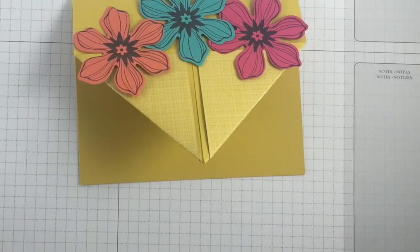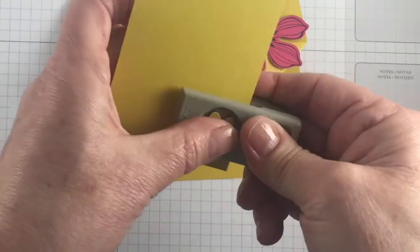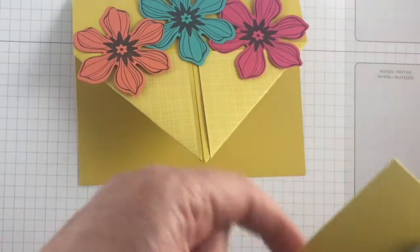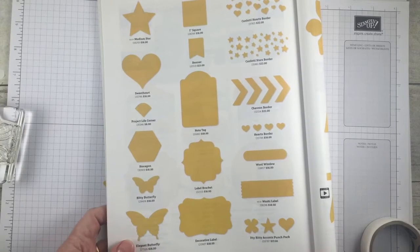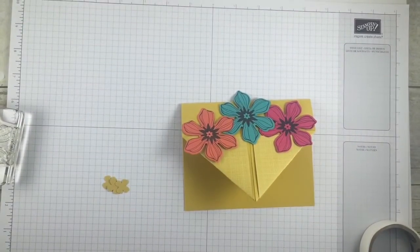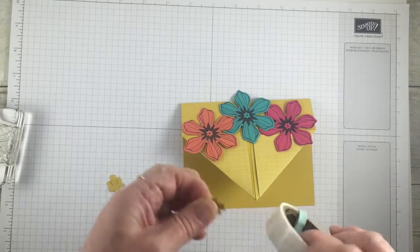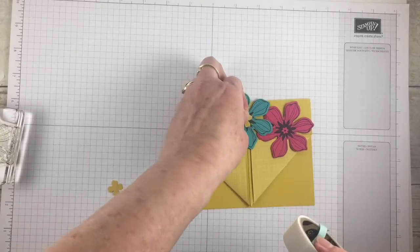I'm going to punch out three little flowers with the Itty Bitty Bunch pack — the four-petaled flower that comes in there. There are three fun punches: a heart, a four-petal flower, and a star. I grabbed the catalog to confirm — you get the four-petal flower, the star, and a heart. I punched out those three little flowers and am adhering them to the center with glue dots.